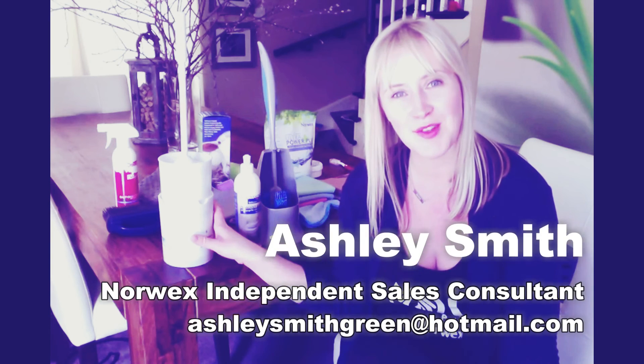If you have any more questions about our toilet systems, please send me an email at ashleysmithgreen@hotmail.com. Thanks for watching.